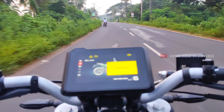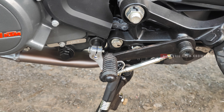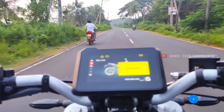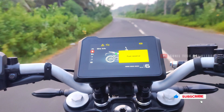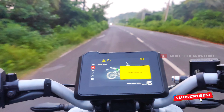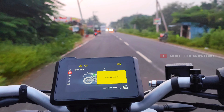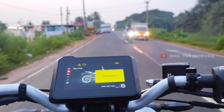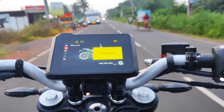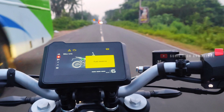The bike comes with a 6-speed manual transmission. The gear shifting is very smooth. It also features a quickshifter. You can notice some heating issues and some vibrations at higher revs. The overall design and build also deserve mention.